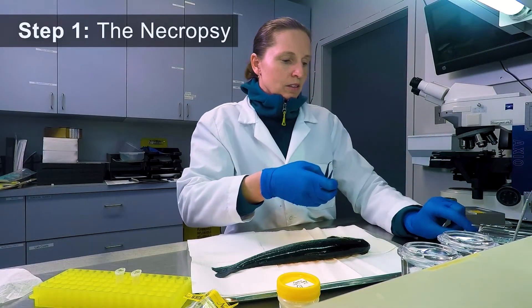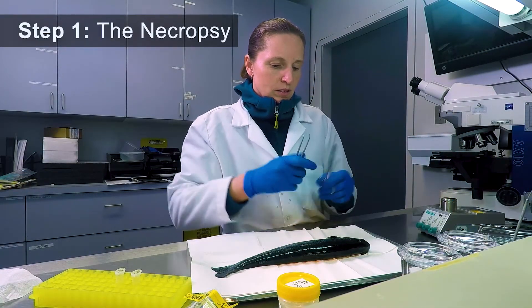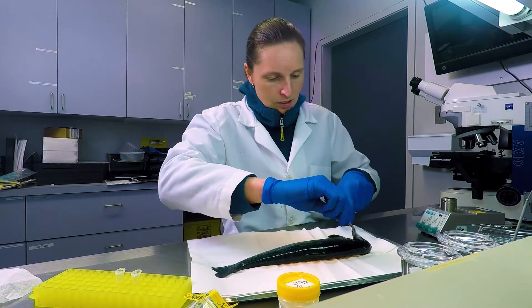In the necropsy lab, samples are being taken from a fish to be tested for pathogens and viruses of concern.